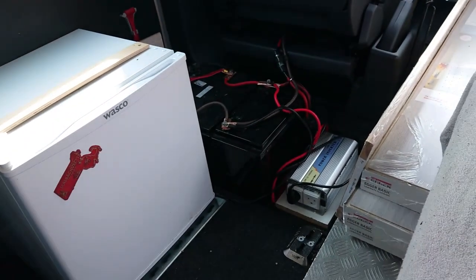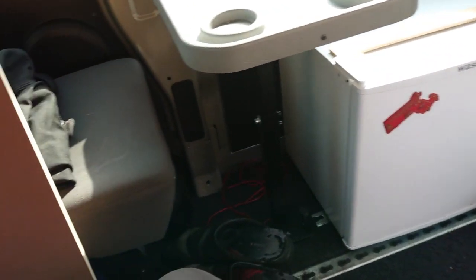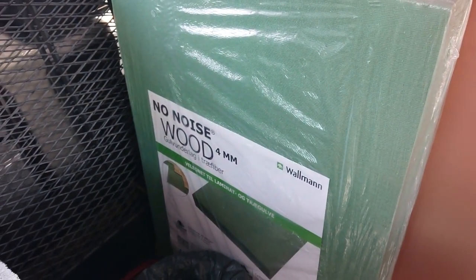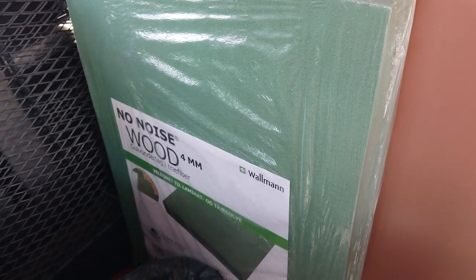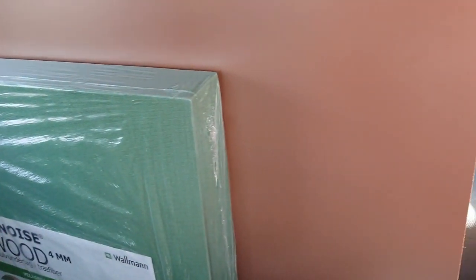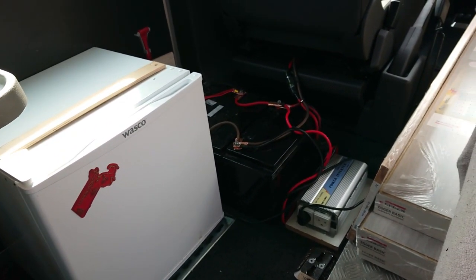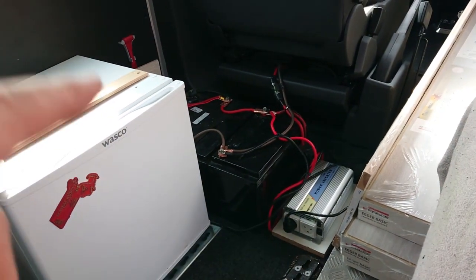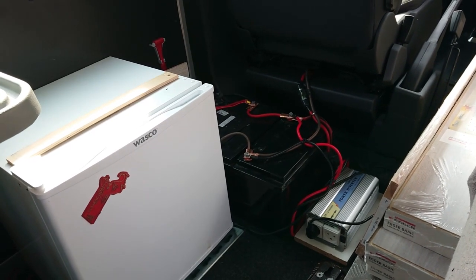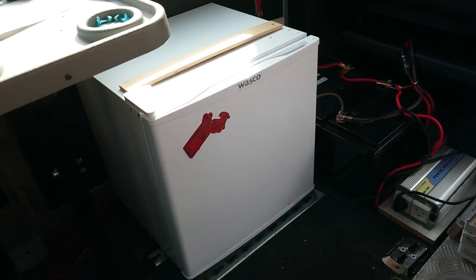I'll need to make the box so I can still turn the inverter on and off. There's also a pack of underfloor material for the laminate that I haven't put down yet, so I still have a lot of work to do. Tomorrow I'm going to make the box for the batteries first, and the battery box will also be what the fridge stands on — or maybe I should just leave the fridge where it is.